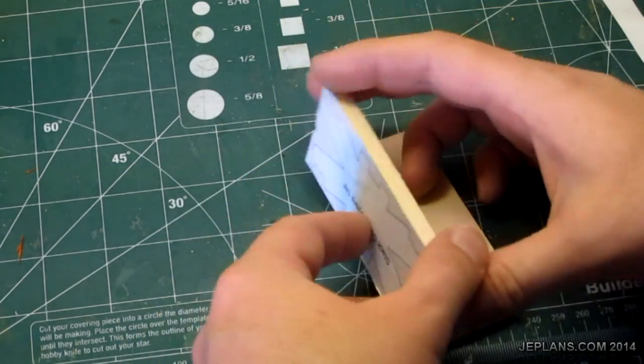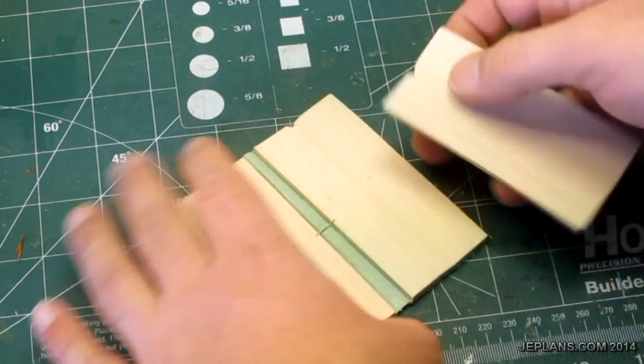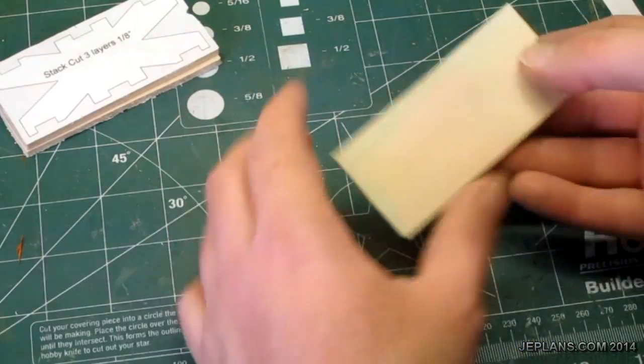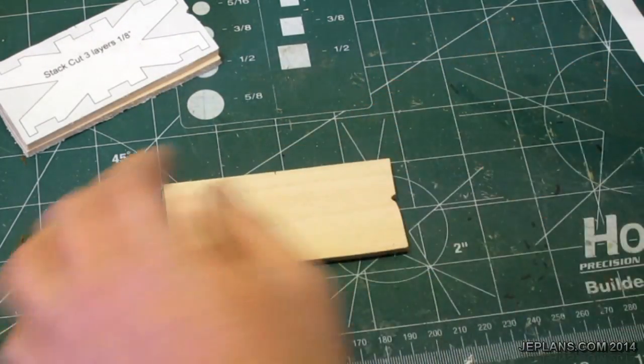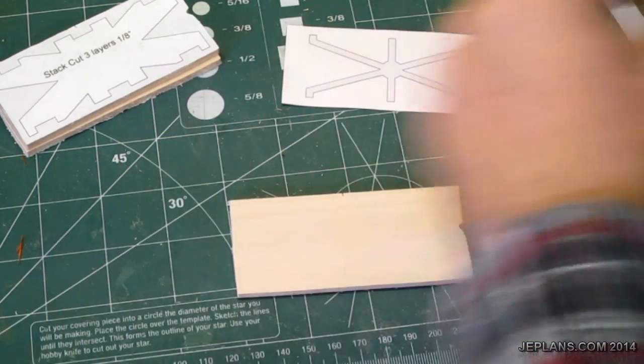Stack cut. I'm actually going to leave those together and go back to that later. Got the middle one here, I just need to apply my pattern to it.